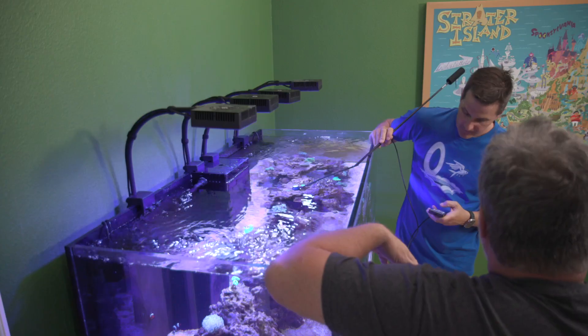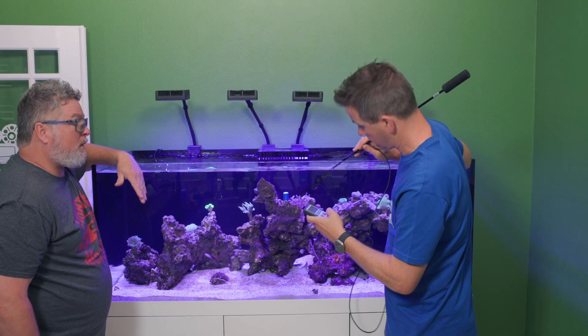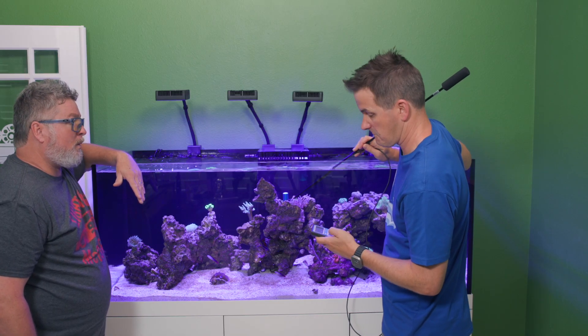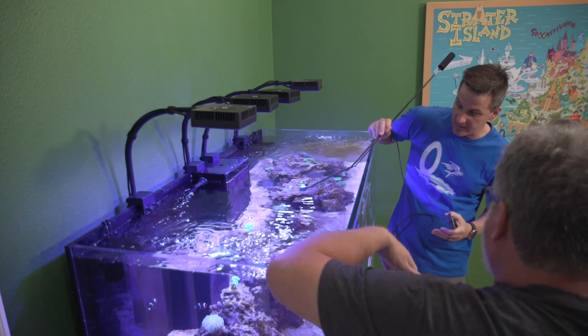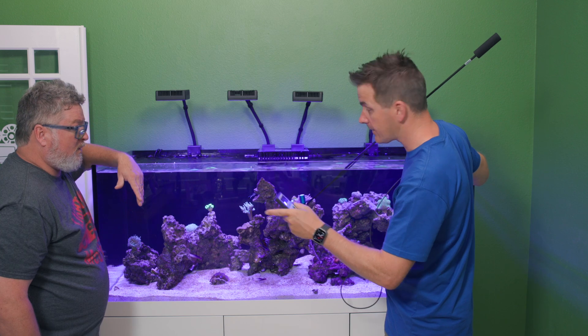Right here in the center where we have two lights compounding, about six to eight inches underwater, we're at 255 — which is fine for this depth in the tank. You've got an SPS coral here, and the cesspitularia — your 'vargas coral' as you like to call it — is getting 165 PAR.